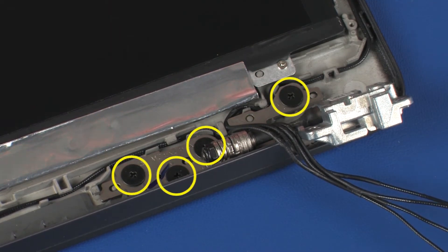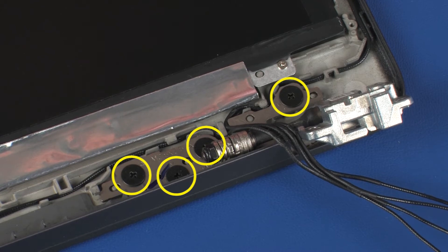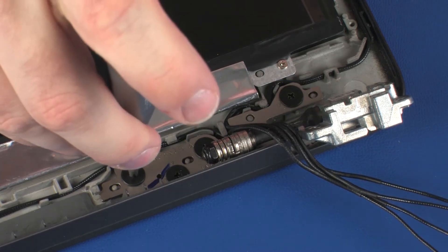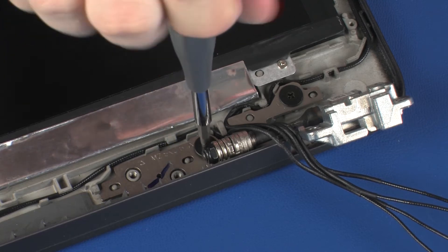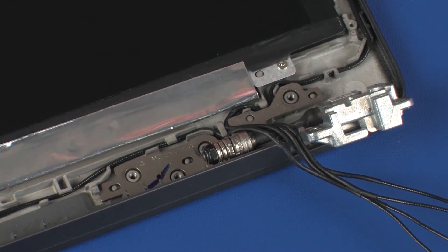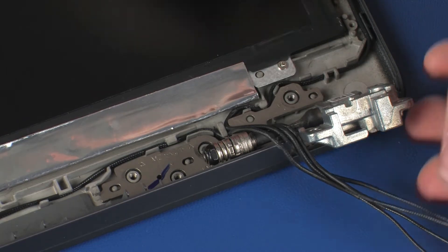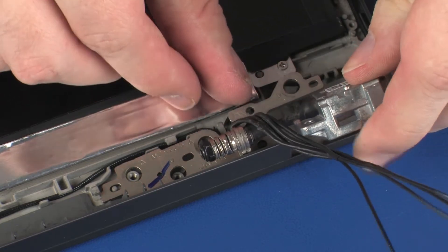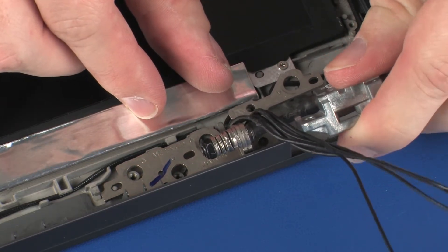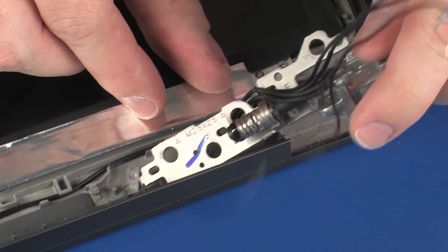Remove the four 2.5 mm P1 Phillips broad-head screws that secure the right display panel hinge to the display enclosure. Remove the right display panel hinge from the alignment pins and retention clips on the display enclosure. Remove the right display panel hinge.